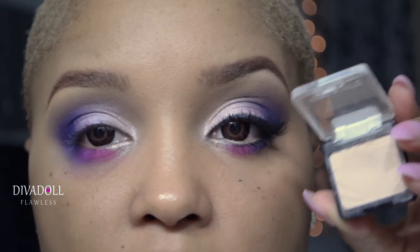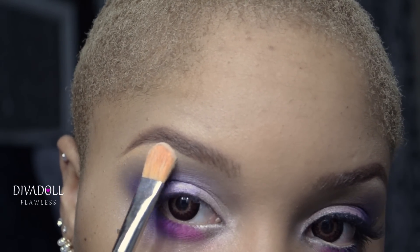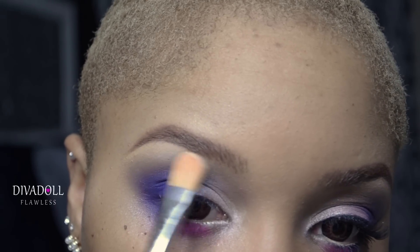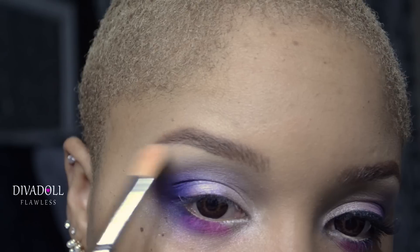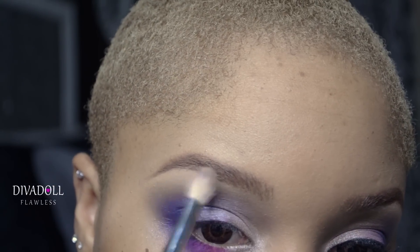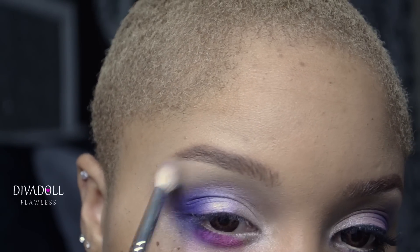To highlight the brow bone, I'm going to use a color from Wet and Wild called Brulee. I'll use that same flat shader brush and simply pat this color at the highest point of my brow bone, blending downwards. You don't want to apply too much — just enough to give the brow a nice highlighted look. You can use a shimmer color if you want, but I personally prefer matte highlights. Then take your transition color brush and blend out the edges of the highlight so it's not too showy, unless that's the look you're going for.